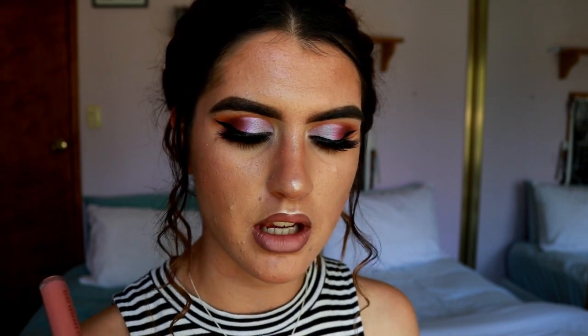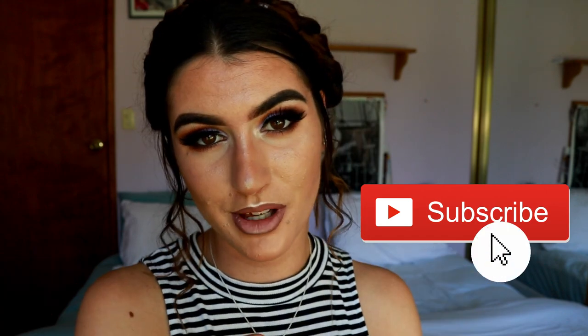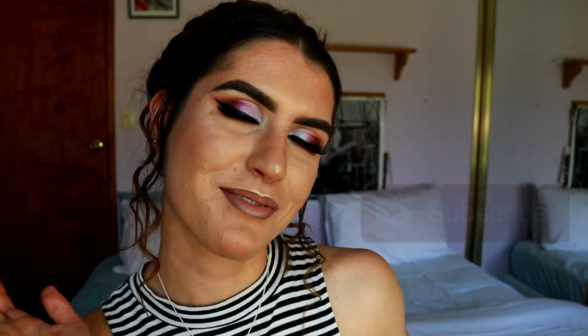There we go — that's our lip combo! This is actually the lip look I used in my rose gold makeup look last week, so if you were wondering what that was, this is it. Okay guys, this wraps up today's makeup look — I really hope you enjoyed it. If you did, give it a thumbs up and subscribe below. I'll see you in my next video, have an amazing day, I love you all!